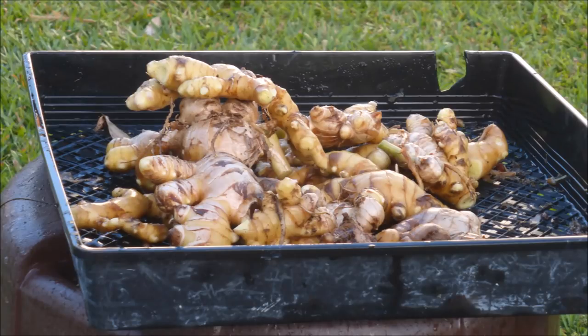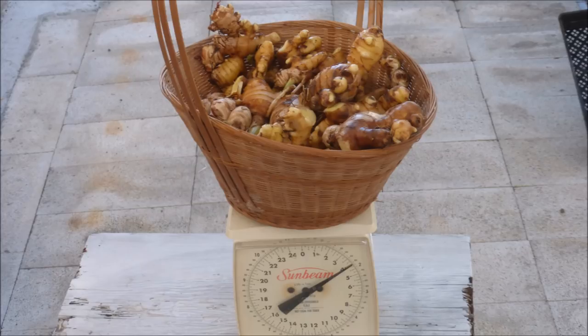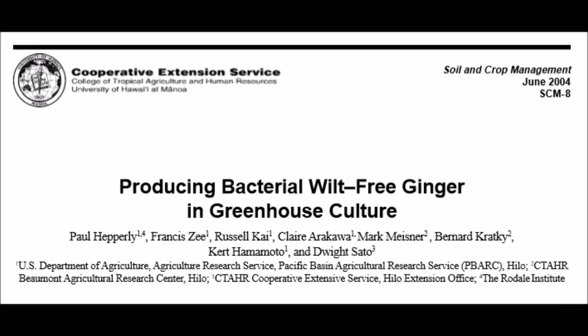Are you surprised that there was this much ginger in that pot? Four pounds of ginger — that's about twice as much ginger as from the first pot. How does this compare to what is possible?